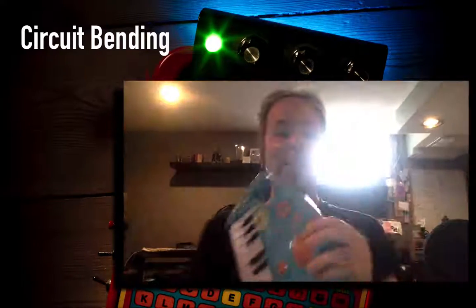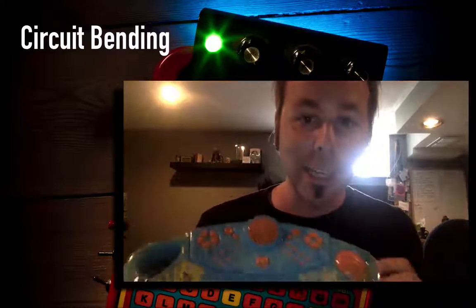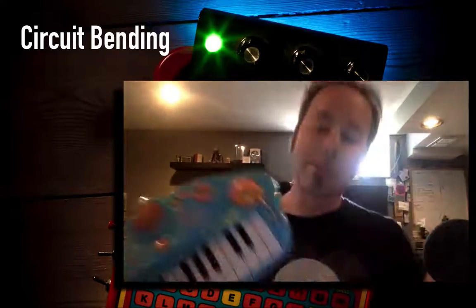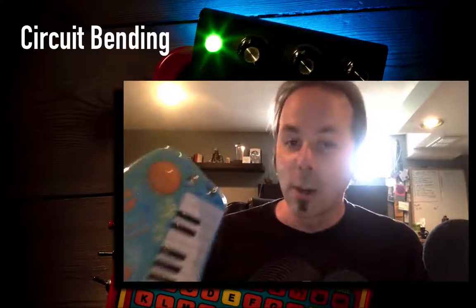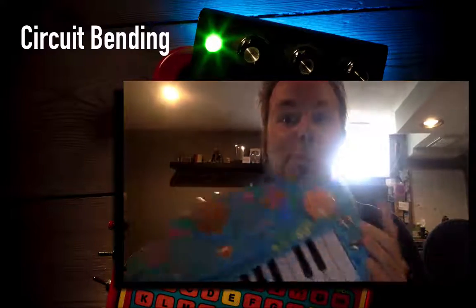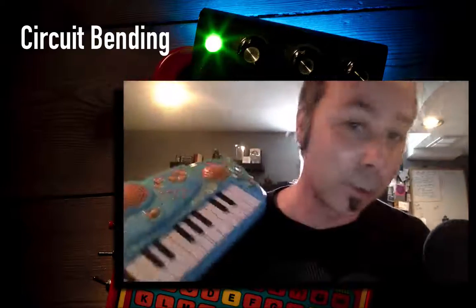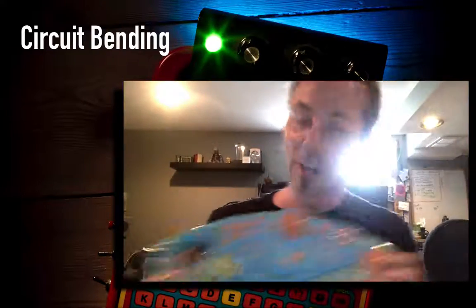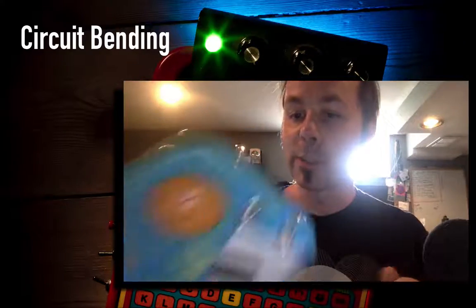What we're going to do in this class is slightly smaller scale. I'm going to take this SpongeBob SquarePants keyboard and add these four switches. I always film this intro lecture after I've done the whole course, so when we start, these switches won't be here — they'll be added later. Throughout the course we're going to open this thing up, connect some wires, and add these switches that are going to make really cool sounds. I bought this at a thrift store for a couple of dollars.